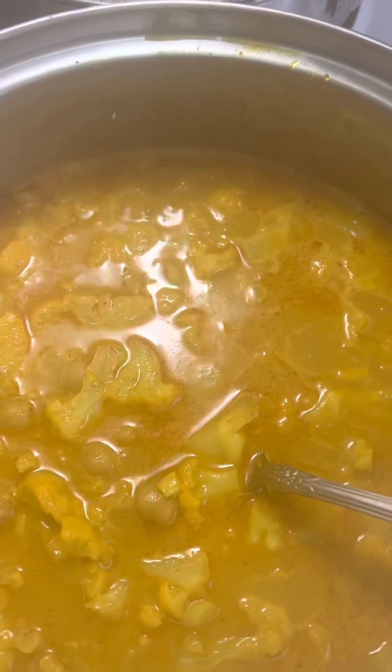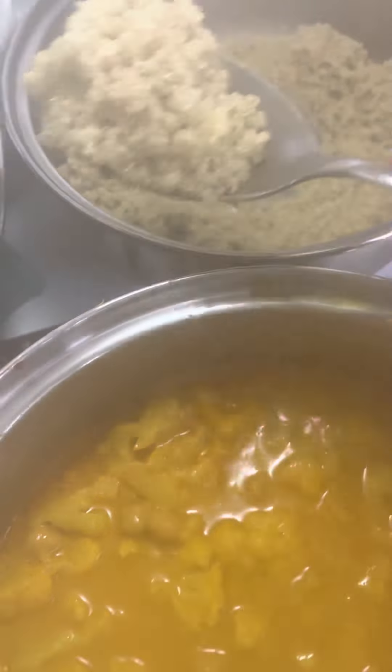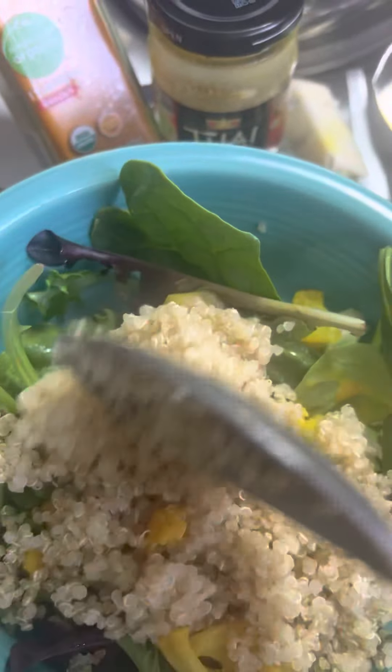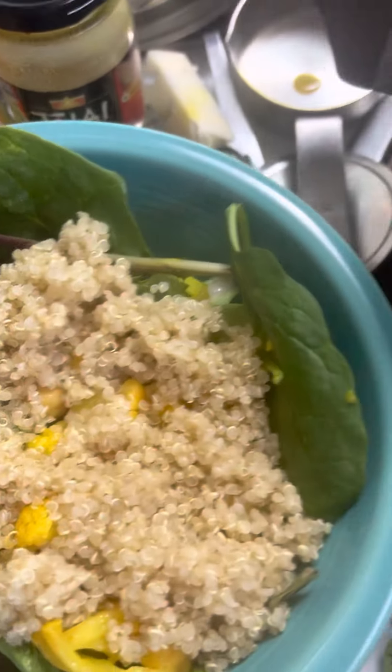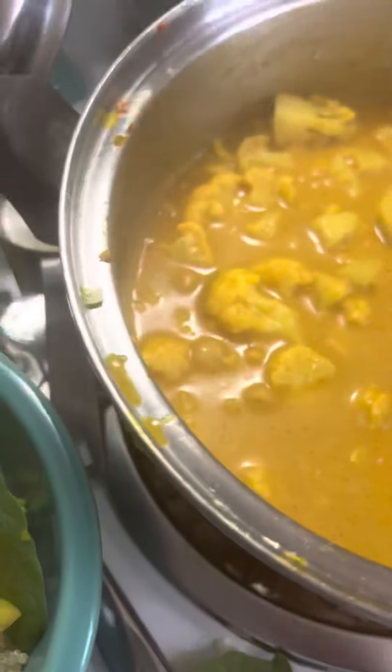You take your yellow curry and you put a bit on top of your greens - that's the way I like to eat it. I will take the quinoa and put a nice amount on that. Then I will take this lovely yellow curry. Sort of a fusion of Thai and Indian food, which I love both of them. So this is right up my alley.